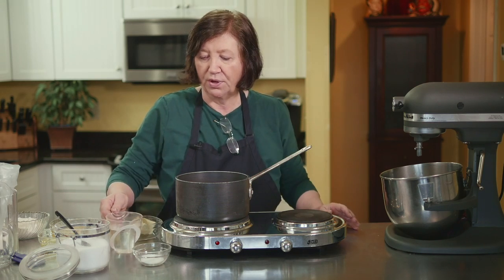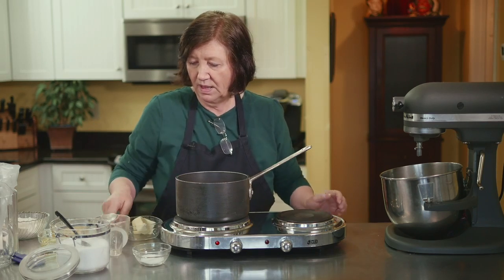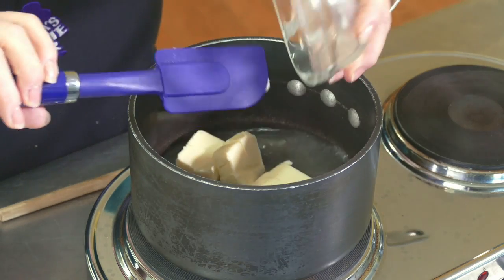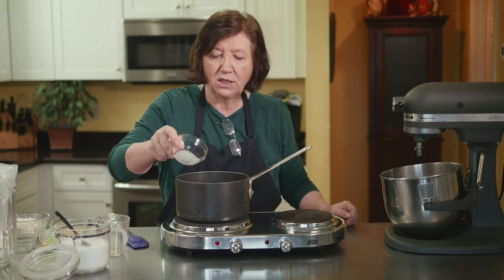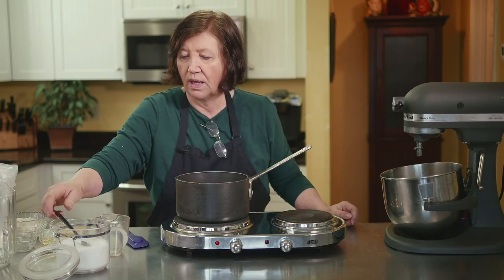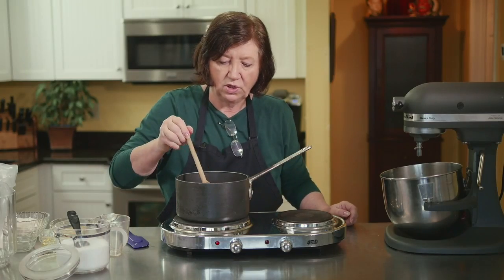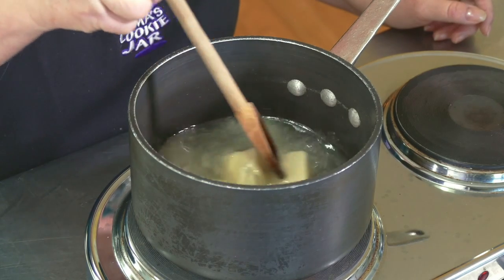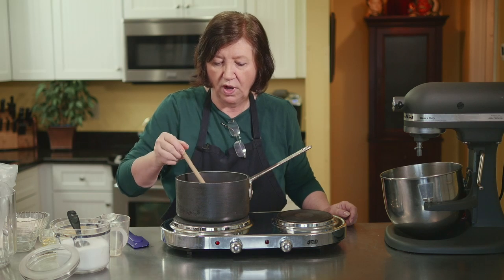We're going to start off with a pot on a burner and put in one cup of regular water, six tablespoons of butter — it helps if it's soft but doesn't have to be as long as it melts — two teaspoons of sugar, and a half a teaspoon of salt. I'm using a wooden spoon for this. I want to wait until this comes to a boil and completely melts the butter before we move on.